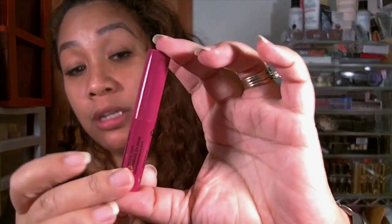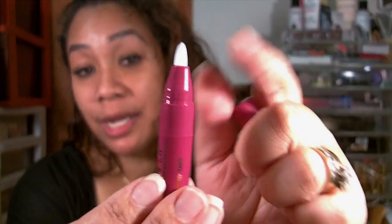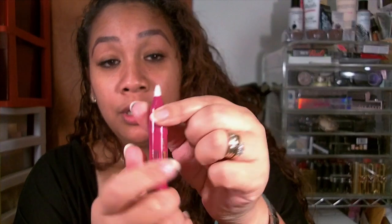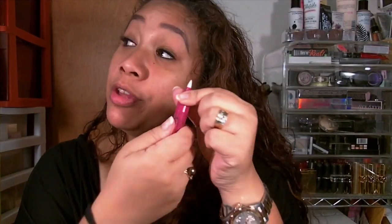I'm gonna start off with the one I've had my eye on — Raspberry Tart. This is what they look like, and it's got one of those where you twist up the color. So let's do this together and see how many twists: 1, 2, 3, 4, 5, 6, 7, 8, 9, 10, 11, 12, 13, 14, 15, 16 — 16 was the number! That's a lot. Let's see if I can use all of that.